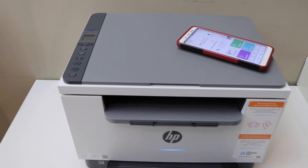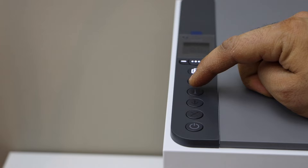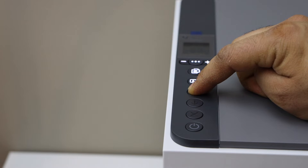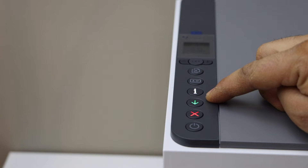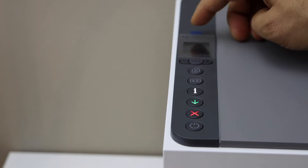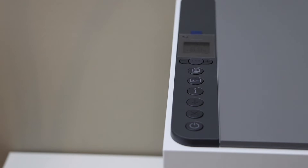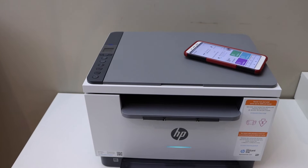To wake up your printer, press the cancel button once. Now press and hold the information button for five seconds, then release it once you see the lights. Now press and hold the wireless button and the cancel button together, then release. Wait for your printer to restart and the purple light to appear.